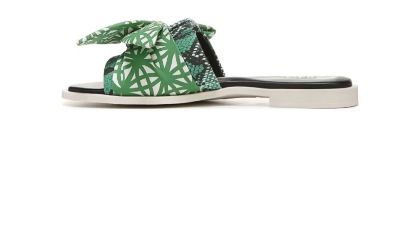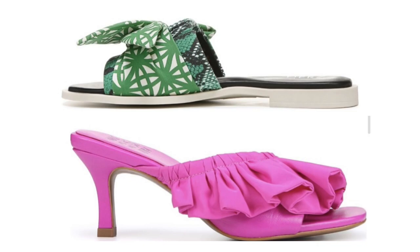I was happy to see this. I didn't see anything in the collection that I must must have. If I hadn't been on my no-buy, I think I would have bought maybe at least one pair, maybe two pairs, but because I'm on my no-buy